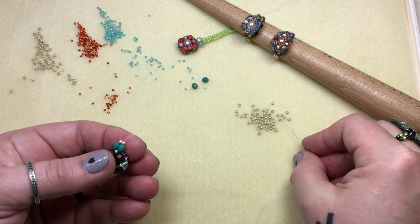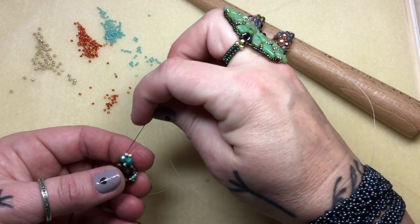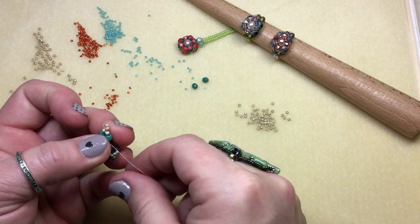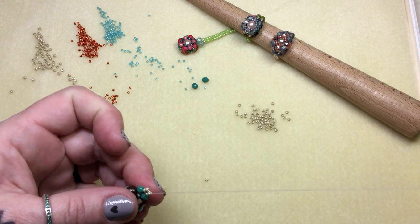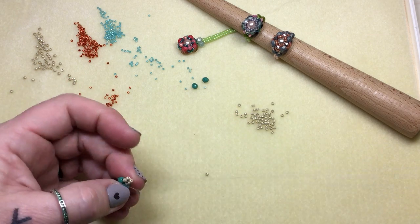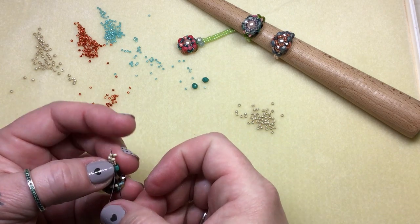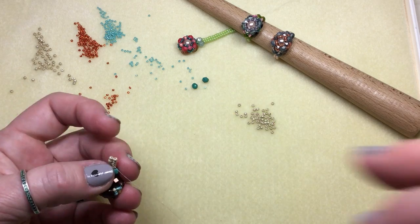I use herringbone constantly — it's one of my favorite stitches because it is very, very solid and durable. So now we're just going to pick up two 11s, go down one, coming at this stack — go down this one and pull, make sure they lay like this, then go right back up the new stack. Pick up two, down one, and repeat that all the way down for the entire length of the ring that you want. I wear it on the ring finger because it looks really nice there, but you can wear it wherever you want.